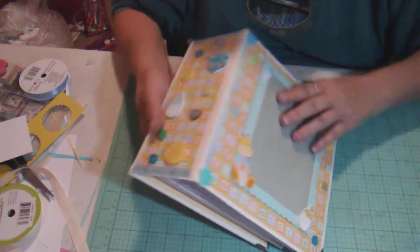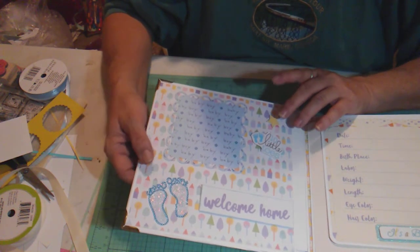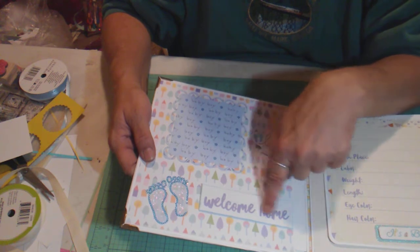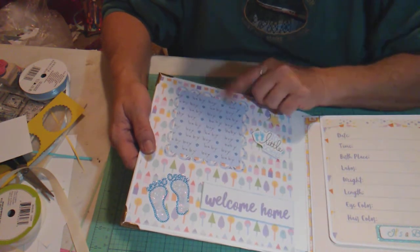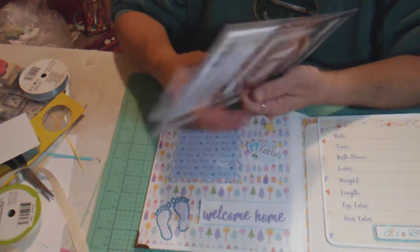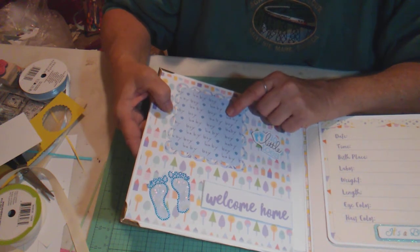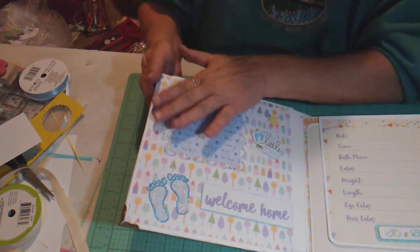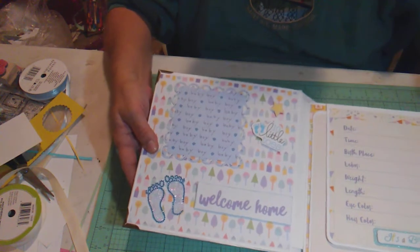On the inside cover there's a page that says 'Welcome Home' with little houses and trees. I took another piece of this paper and cut the 'Welcome Home' part out to make it more pronounced, then inked around it with blue ink. I created a little mat using lacy borders — the largest size, about four inches — cut it twice, once with the baby boy paper and once with white, glued them together and offset them so the white shows on the frame to help the blue pop. Then I put a clear sticker on white cardstock and bubble-cut around it.